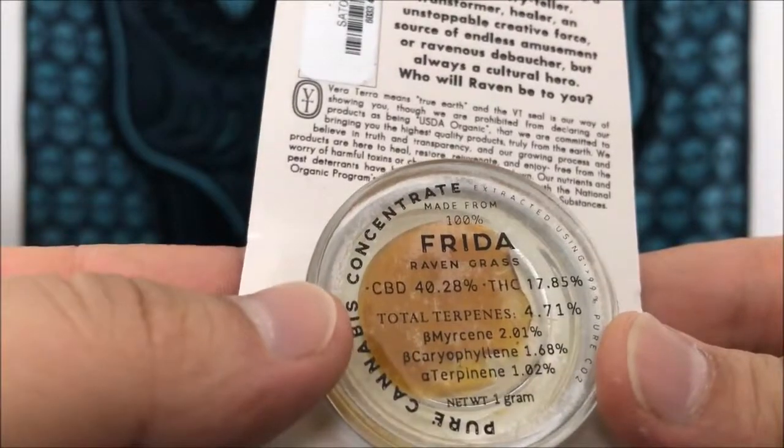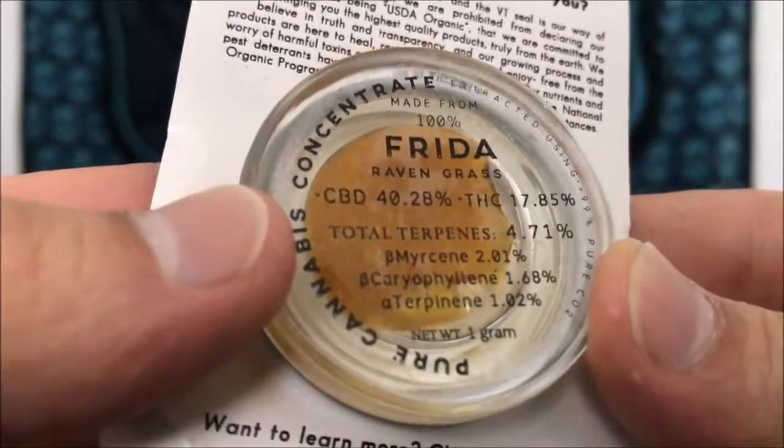Total terpenes are 4.71% and they're broken down for you right there by percentages. So I'm going to get right into it.